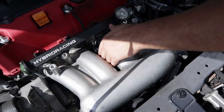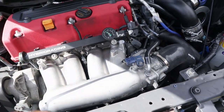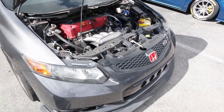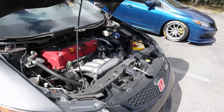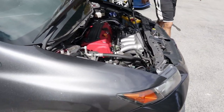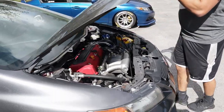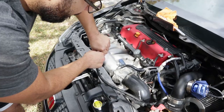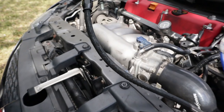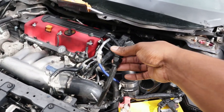If you touch it right here between the runners — yeah, just imagine how it is under load. It's probably pissing. Looks like a mouse came and ate it, started nibbling on it. That's crazy.